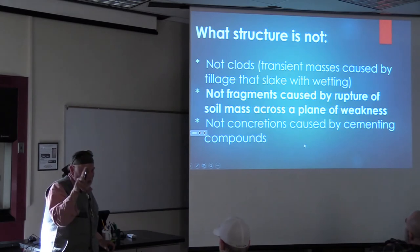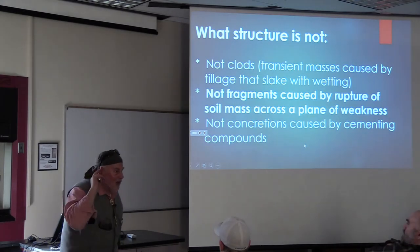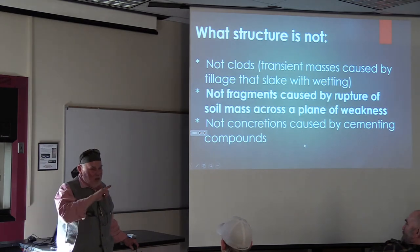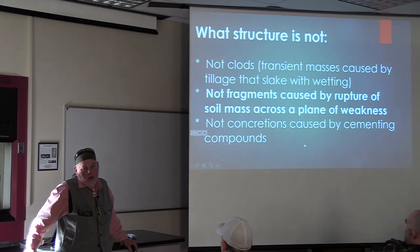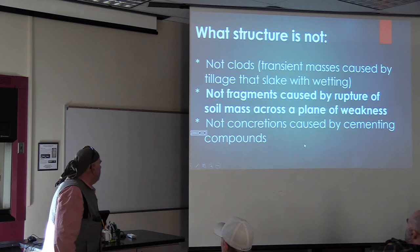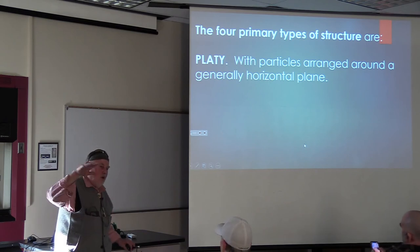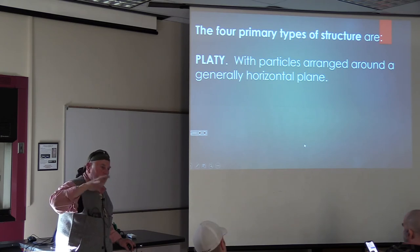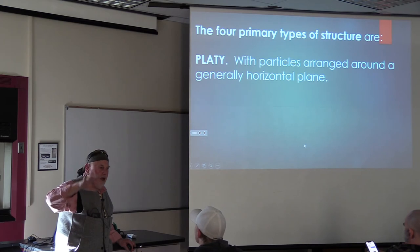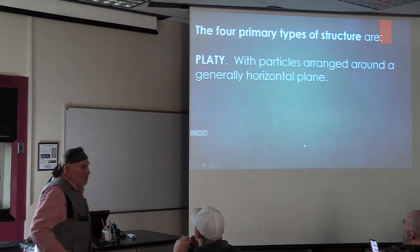Or by cementing compounds. Anybody name one cementing compound? Iron - sesquioxides of aluminum or iron at a very small size. What would be most common? Calcium - calcium carbonate is going to be a good guess. The other one isn't an easy guess: silica. Now, the four primary types. There's platy structure - flaky pieces oriented horizontally. That's not so good. It's going to pull water up and prevent water moving through the profile. Not every type of structure is good. Where do you find it? One of the places is in compacted soil.